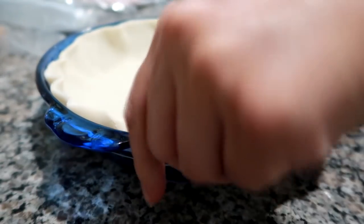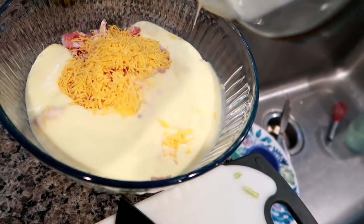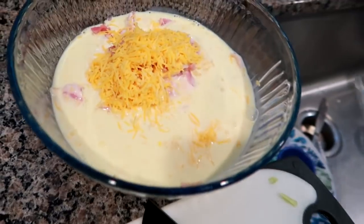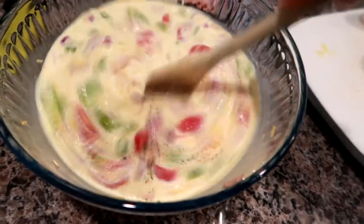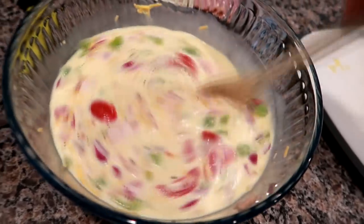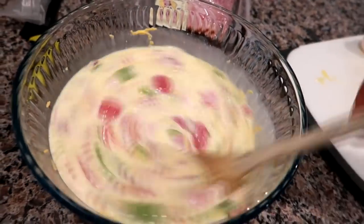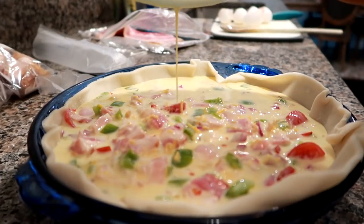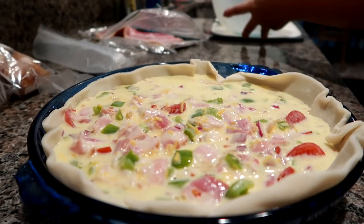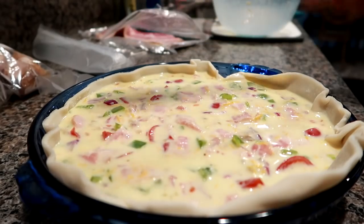Starting off this dinner video, I am making a quiche. Quiche is definitely something that is a go-to breakfast, lunch, or dinner. I really love it. I like to keep pie crust in the freezer because they thaw out quickly, they freeze well, and anytime I need to use up a little bit of meat or some random veggies, I can whip up a quiche. I always have eggs and sharp cheddar cheese on hand. I will link some quiche recipe videos down below in the description box.